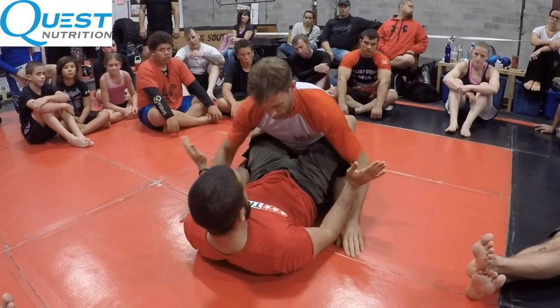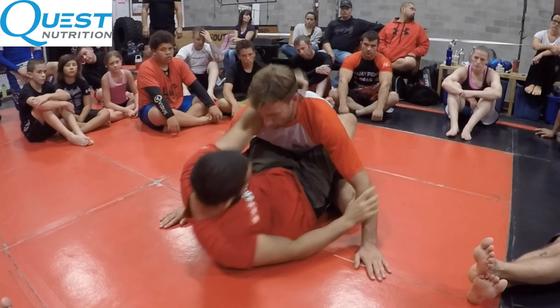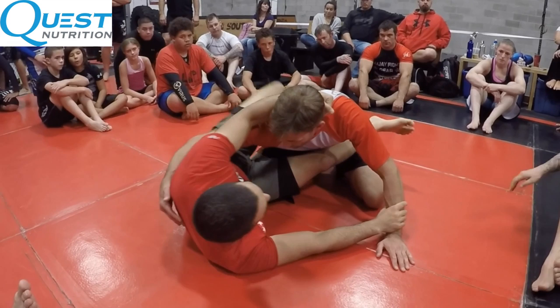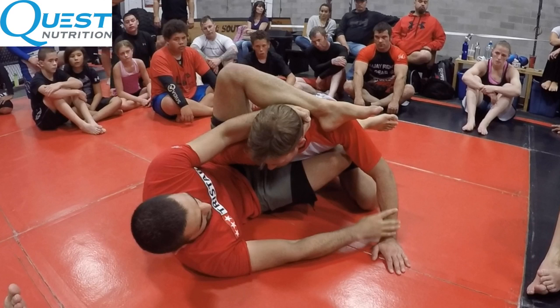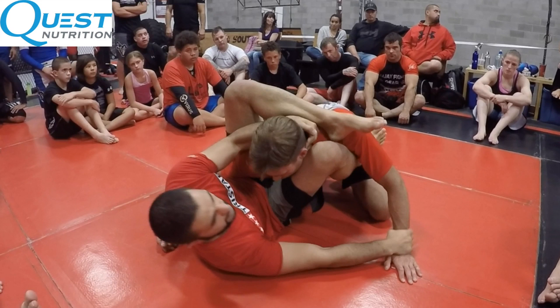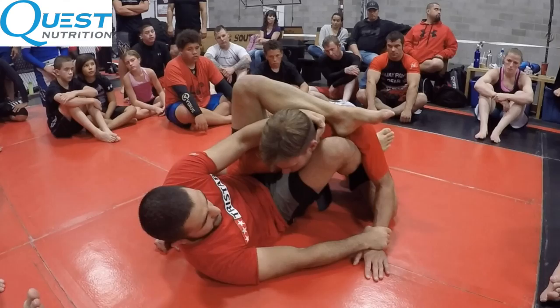Whenever you're playing guard, you don't want your back on the mat — you want to be curled up, abs tight. Now I'm going to grab a collar tie, grab the wrist once the hands are on the floor. Watch this hip escape — this is key. I grab past, then take my left leg over the shoulder. Notice how I have my heel in the neck. Then watch: I connect my knee to my heel. Now we have what John Danaher would call a clamp guard. So I went from full guard to clamp guard.